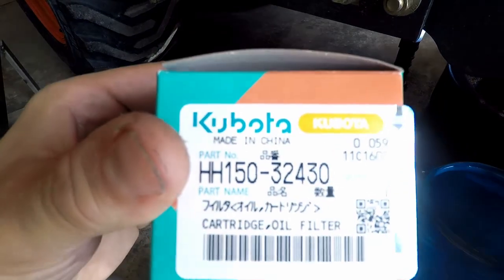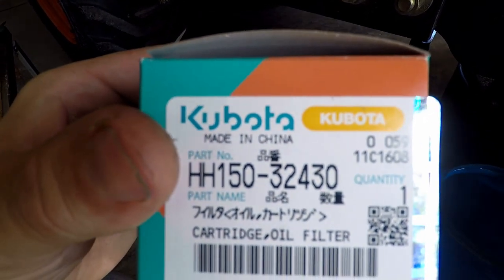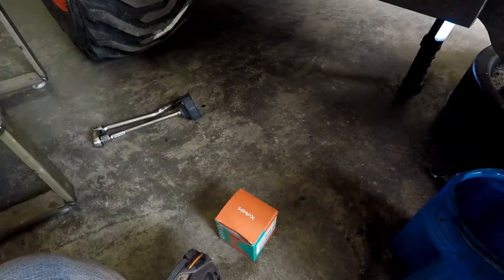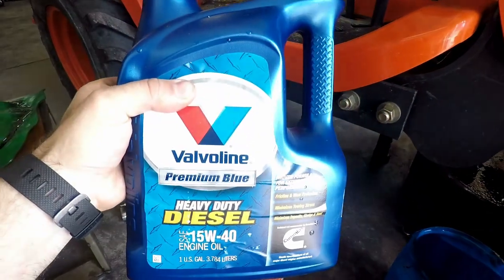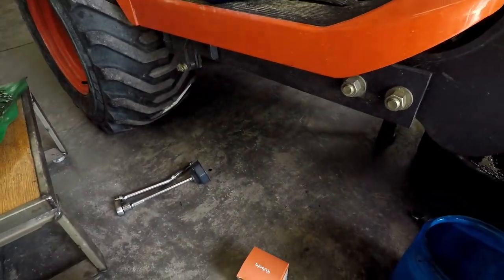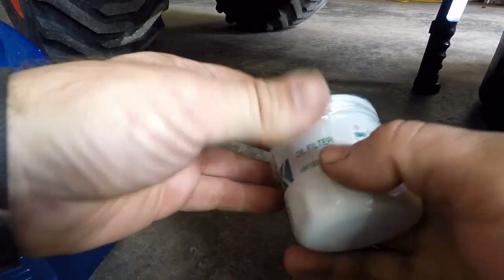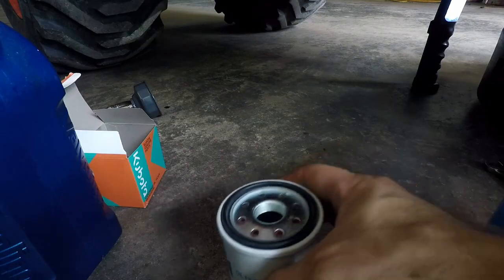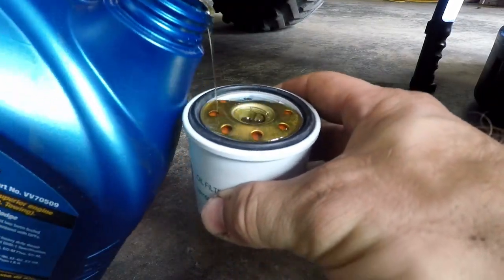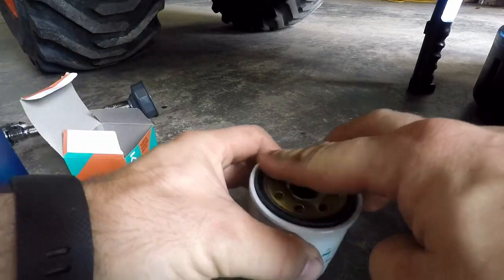I'm going to go ahead and reinstall the oil filter. Right here is the part number: HH150-32430. For the oil, I'm using Valvoline Premium Blue 15-40. I'll go ahead and remove the seal from the filter and I'm going to pour a little bit of oil in the filter and wipe some on the O-ring.